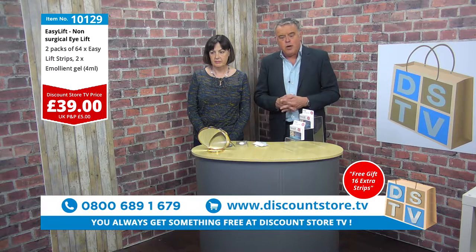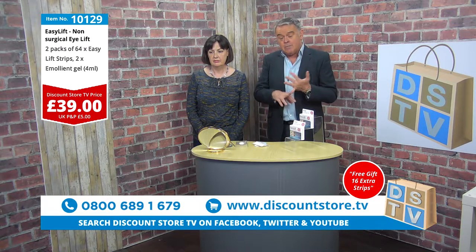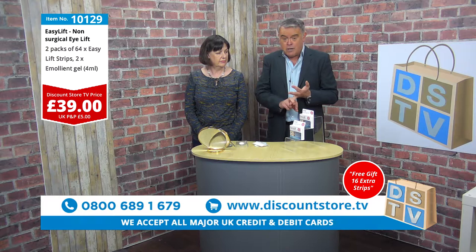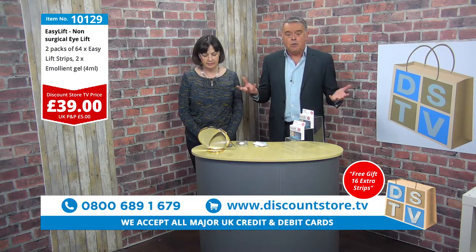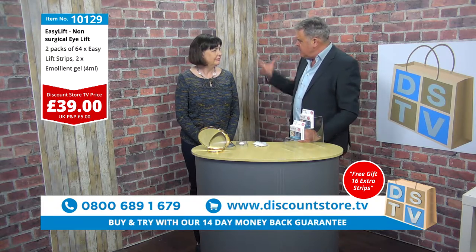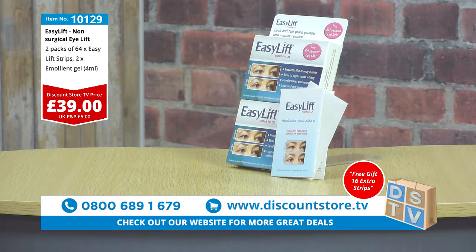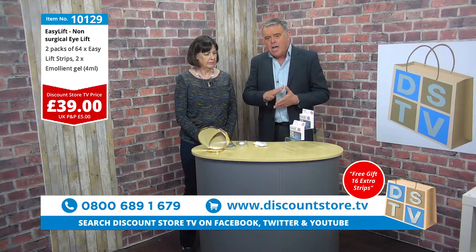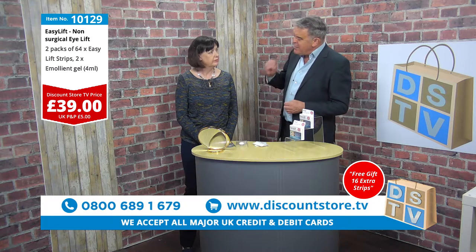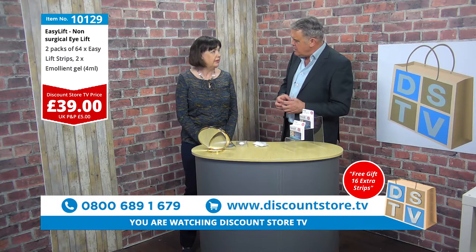0800 689 1679. Whatever you do, don't miss out, folks. Get on that phone, make that call and get your Easy Lift set. It's not just for ladies — it's for men as well, so you both can use it. Let's face it, we all want to look a little bit better. And if you've got really tired eyes after a night out and you want to look brighter for the working day ahead, this would be great. We have people who put them on in the morning when they get up and take them off before they go to bed.